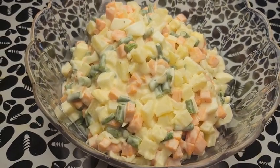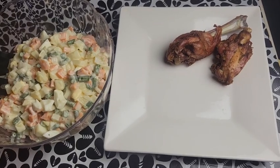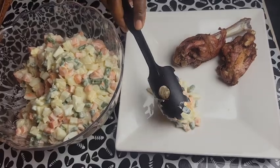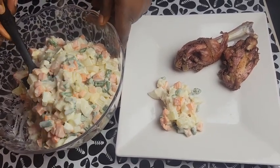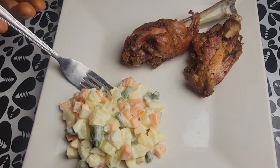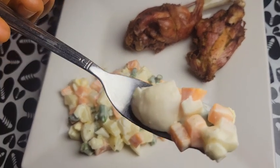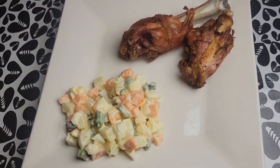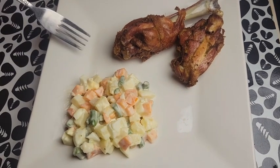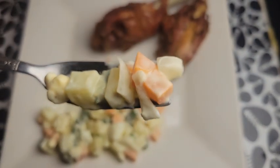So at this point let us serve and have a taste of this delicious macedoine. You can have it with a slice of bread, with fried rice or jollof rice, or on its own as a meal. Today I choose to have it with a slice of chicken. It tastes so so good, so so delicious. Thanks so much for watching — stay blessed, bye bye!